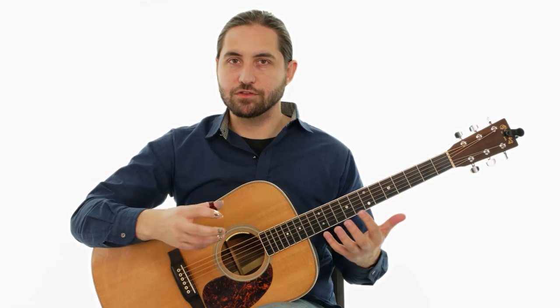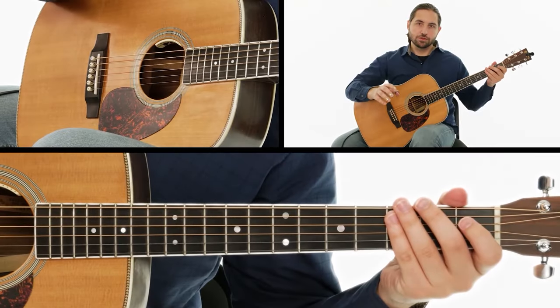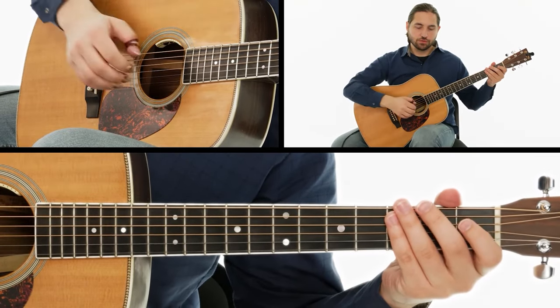Once you feel that you've gotten the hang of these chord changes, we're going to try to play all the way through the first section of the piece. Let's do this at 100 beats per minute. One, two, three — one, two, go.